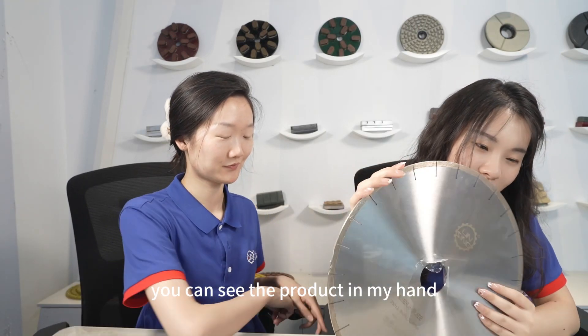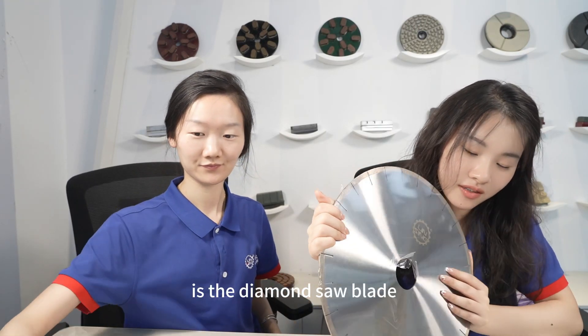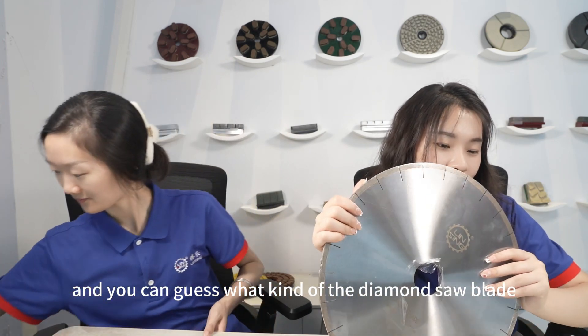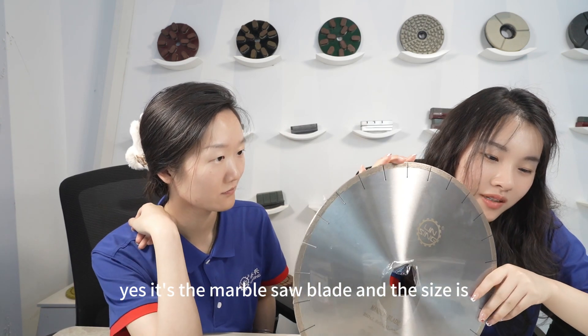Hello my friends. You can see the product in my hand is the diamond saw blade. You can guess what kind of diamond saw blade — it is a marble saw blade.